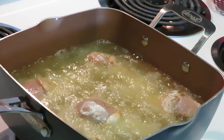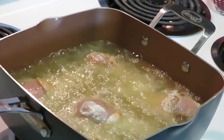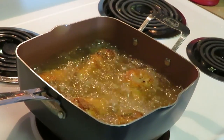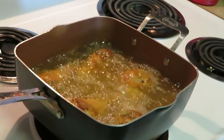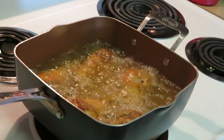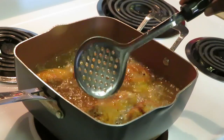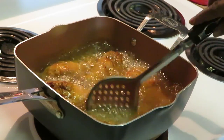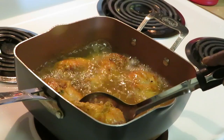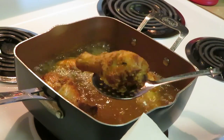All right, it looks like our first batch of chicken is ready to come out. Let's go ahead and get it out — it's a nice golden brown. I'm ready to eat a piece right now. Ain't nothing like some old-school fried chicken.